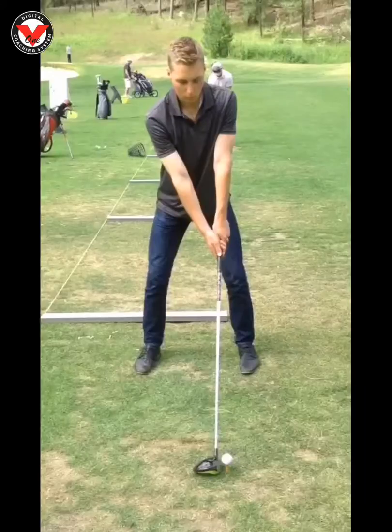Brandon, nice job with our latest session. Quick little recap for you: as we talked about, driver is a little bit different of a beast when we set up to it. Ball position there looks pretty good, maybe can go just a little bit further up, but that's certainly not bad. And then club shaft —